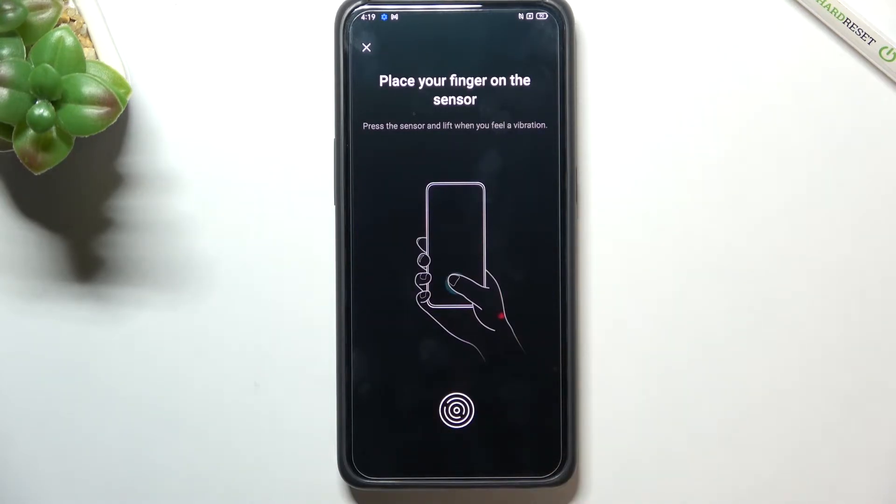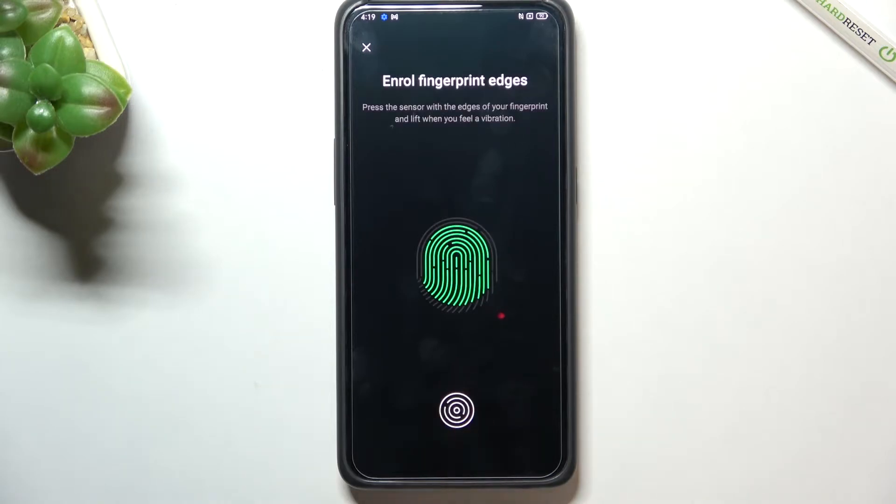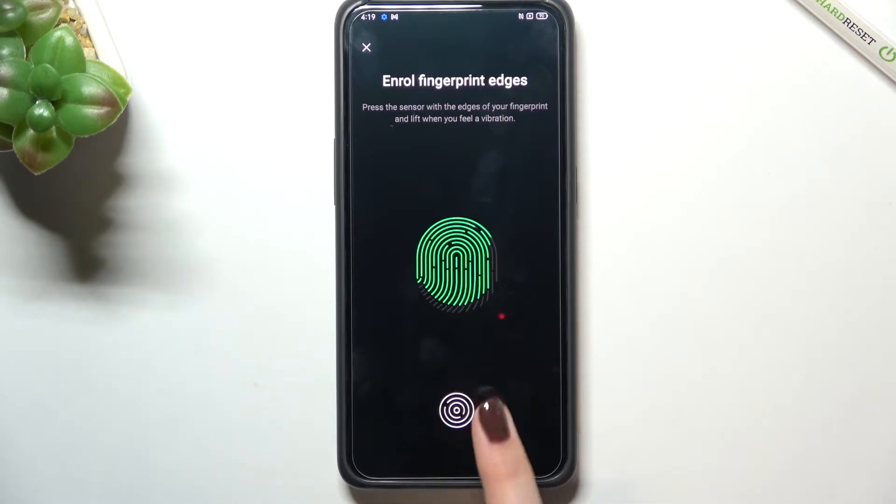Now we've got the sensor and all we have to do is put our finger on it. When we feel the vibration, take your finger off and place it again. Do this multiple times to fully add your fingerprint, slightly changing the position each time to capture all the edges for better recognition.